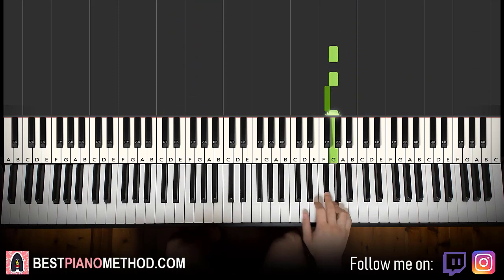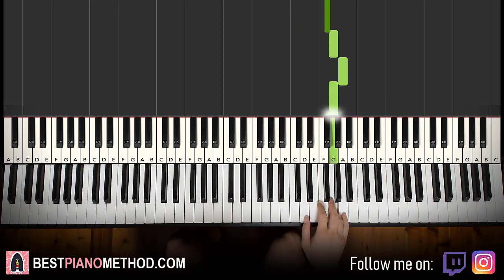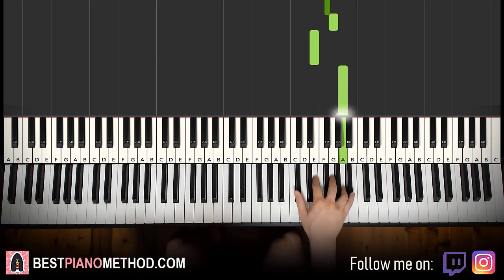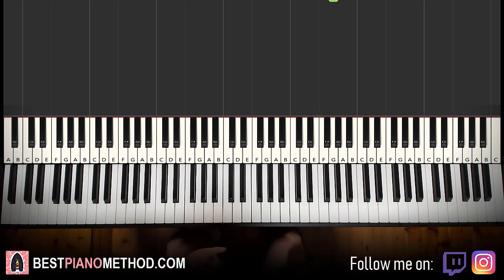Moving on to the third part. Right hand continues: G G F sharp G F sharp G F sharp G E up to A, down to C sharp E F sharp G A G. That's it for the right hand for the third part.